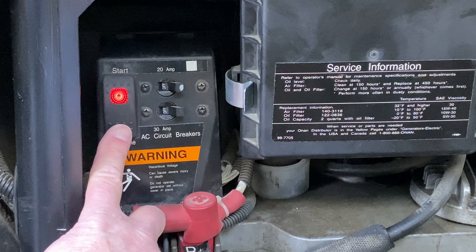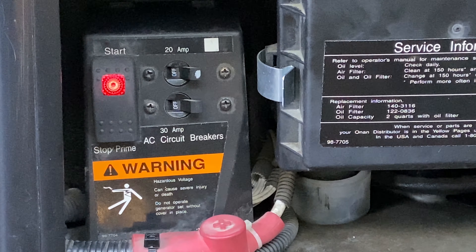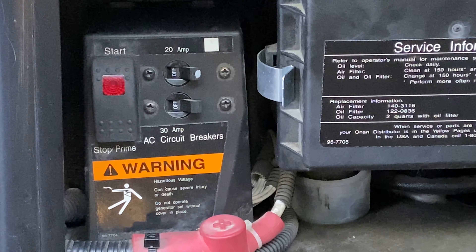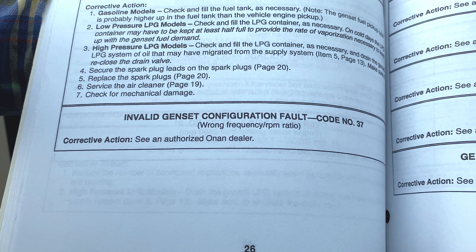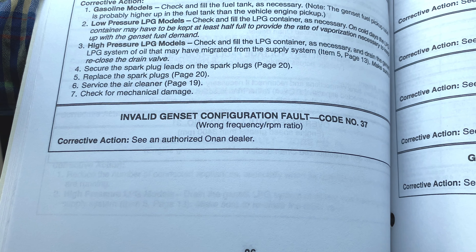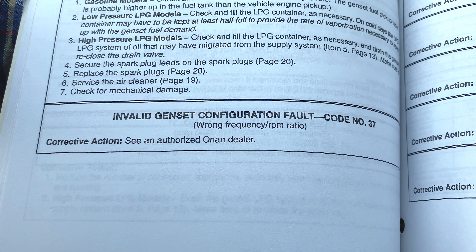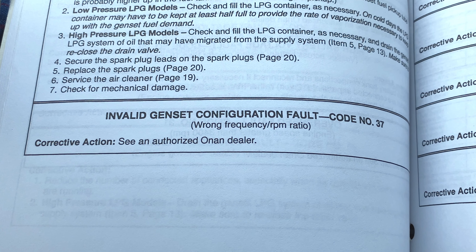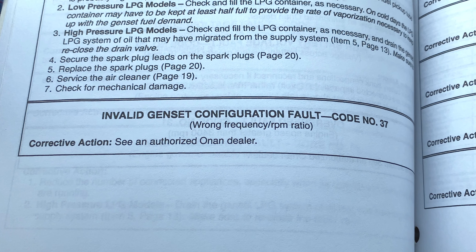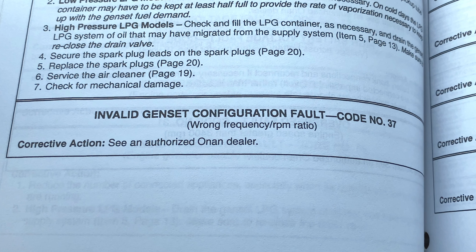Press stop again to see the code. Three blinks, then seven blinks. Well, this was unexpected. Code number 37 — three blinks followed by seven blinks. Invalid genset configuration fault. Wrong frequency RPM ratio. Corrective action: see an authorized Onan dealer.